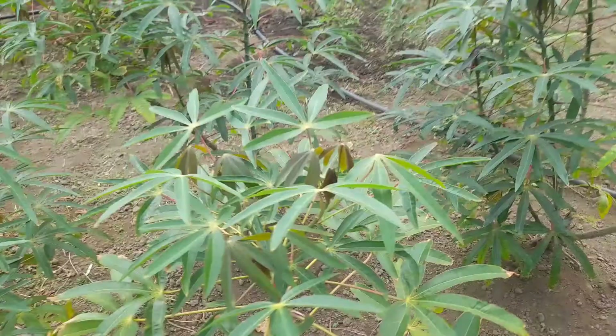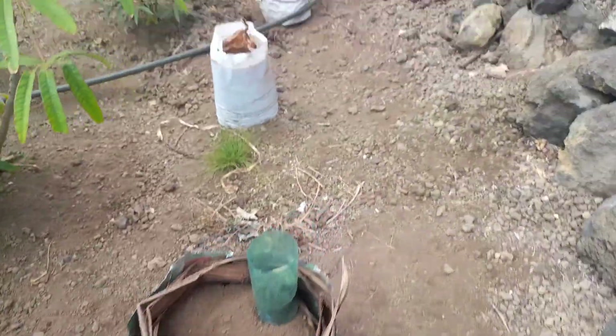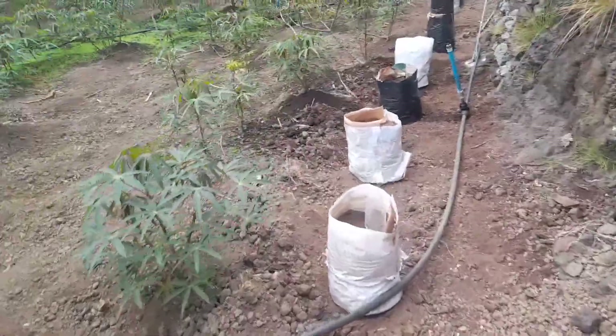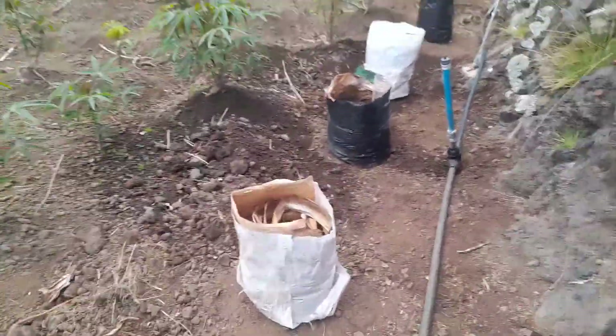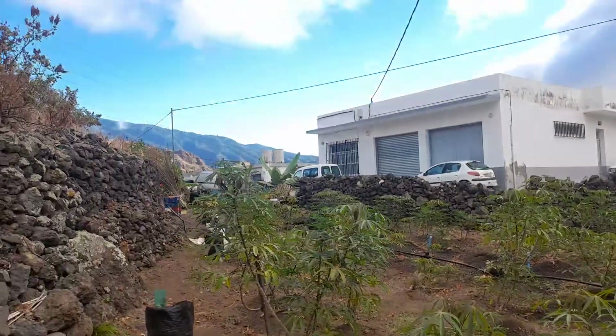Like we did with the cassava — cassava can use the foliage or the forage to give to the animals, or even for us. So this is a technique I want to show you; maybe you can apply it wherever you are. Thank you from La Palma, beautiful day today.